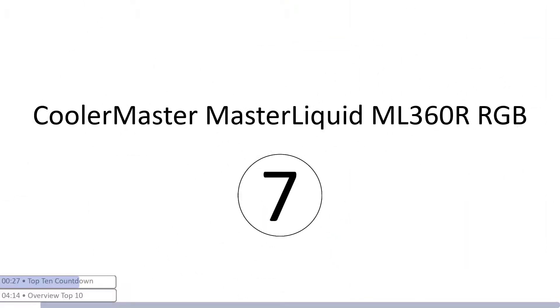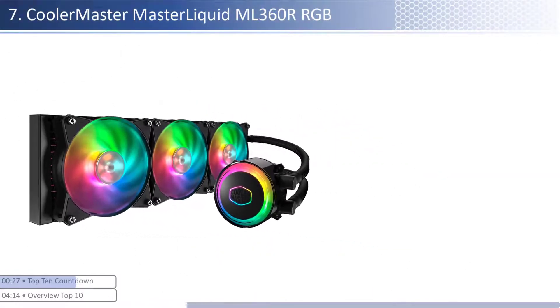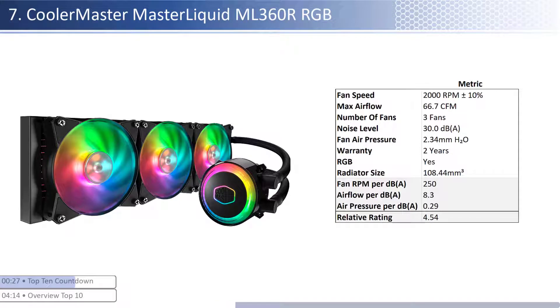At number seven we have the Cooler Master MasterLiquid ML360R RGB. This cooler has an average price, however it provides lower performance per dollar than its peers. The fans are on the lower end of both airflow and air pressure but have an average noise level. When considering performance relative to sound, it has one of the worst airflow and average air pressure per unit of sound with a smaller than average radiator size. This cooler has a shorter warranty at two years and is RGB enabled.